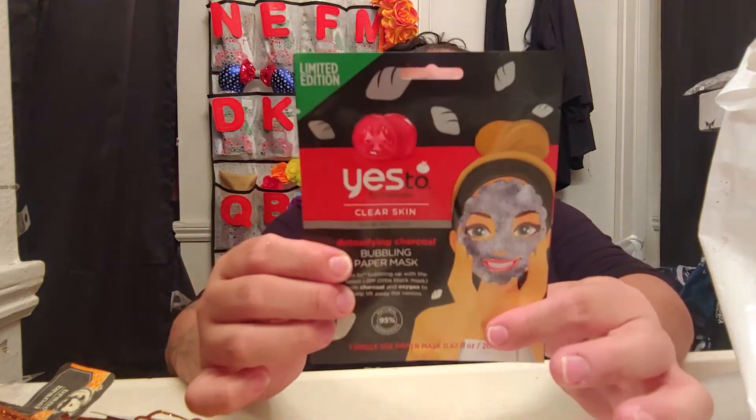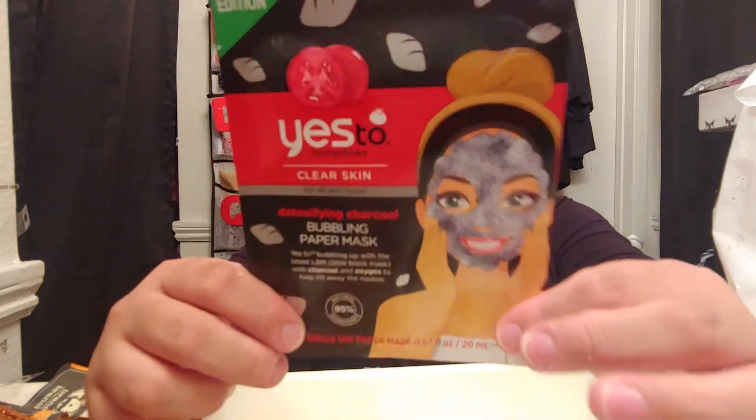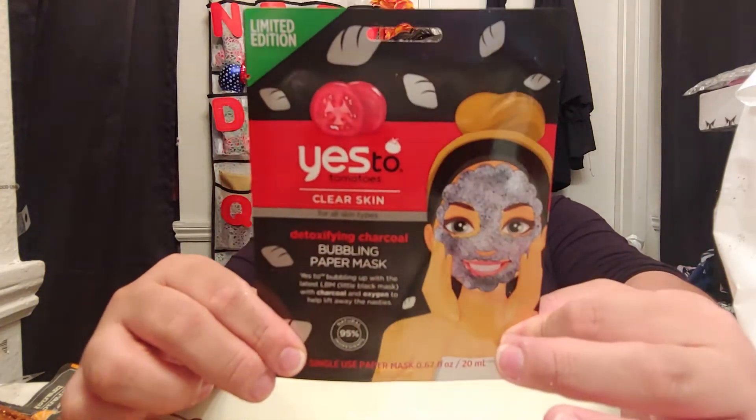And then I grabbed the right one — a tomato face mask for clear skin, and a detoxifying charcoal bubble paper mask. I bought this one because the last one I bought was from the men's section — I didn't know that. So I grabbed the right face mask this time.